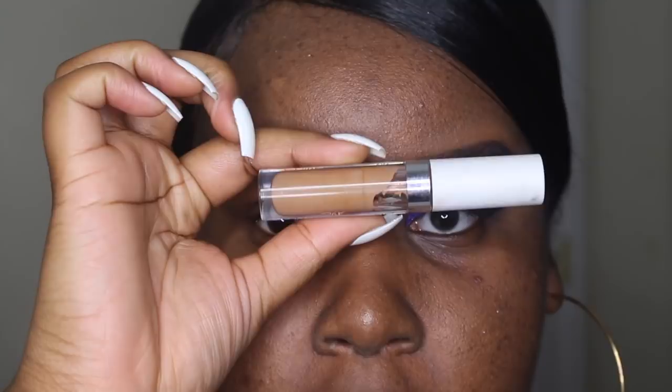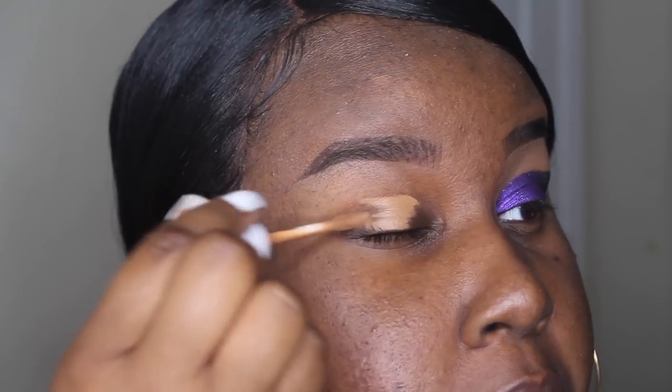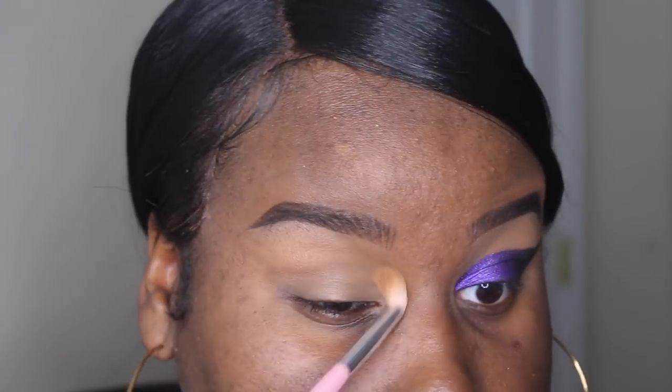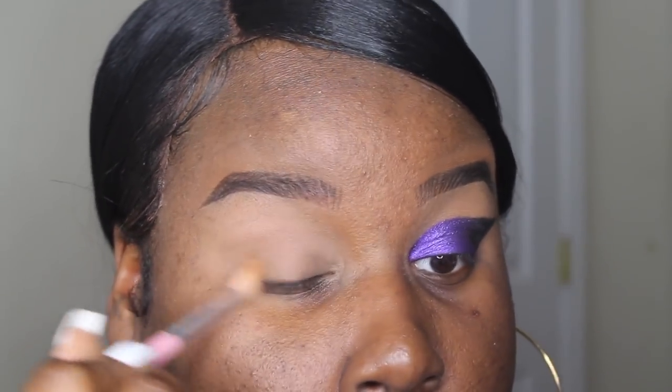The first thing I'm going to do to start this look is prime my eyelids with my ColorPop No Filter concealer. You don't really need to prime your eyes for this look because it's just a simple wing, but I just want to keep the oils on my eyes more controlled and also to have my lid just one color. Then I'm setting that in place with a beige or cream color shadow, anything close to the skin.